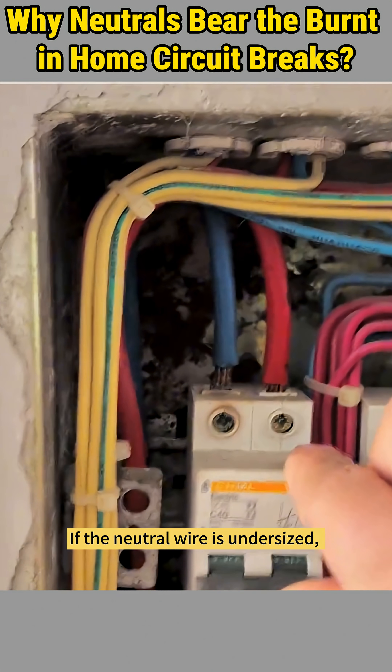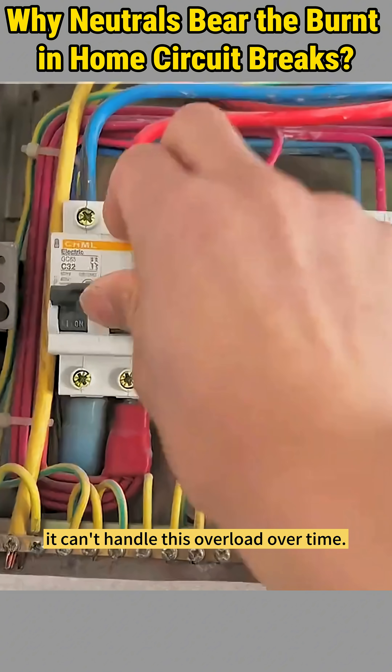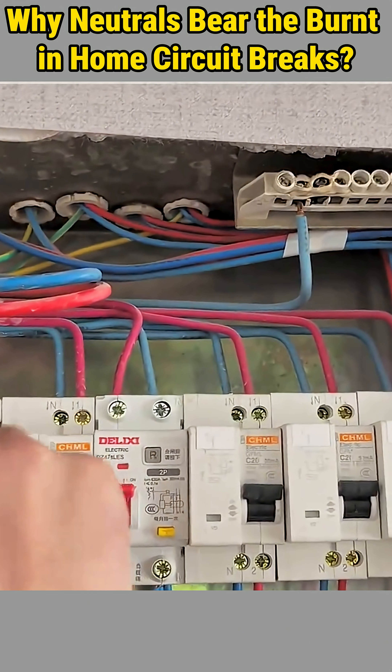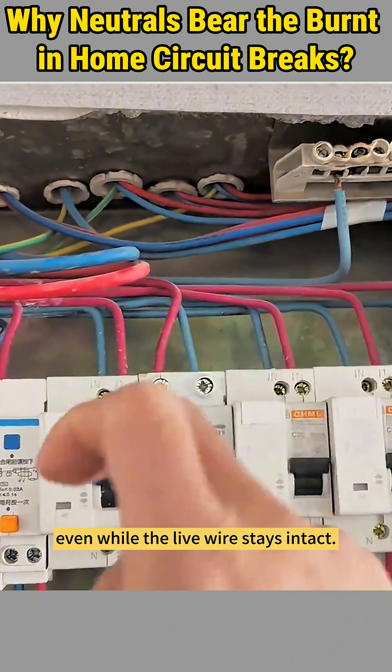If the neutral wire is undersized, improperly connected, or has poor quality terminals, it can't handle this overload over time. This leads to excessive heat buildup, eventually burning out the neutral wire, even while the live wire stays intact.